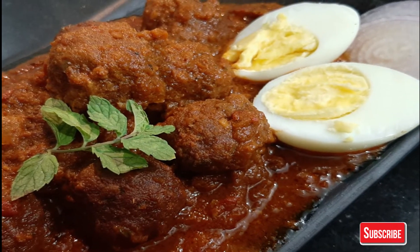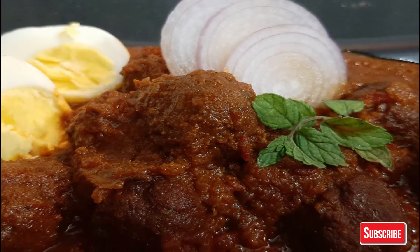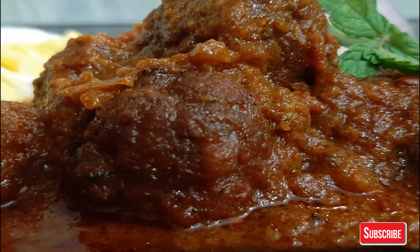So this is all about today's video. Do subscribe to my channel and press the bell icon to get notifications of all videos. See you soon with another video. Until then, stay warm, stay fit. Always make your food with love.